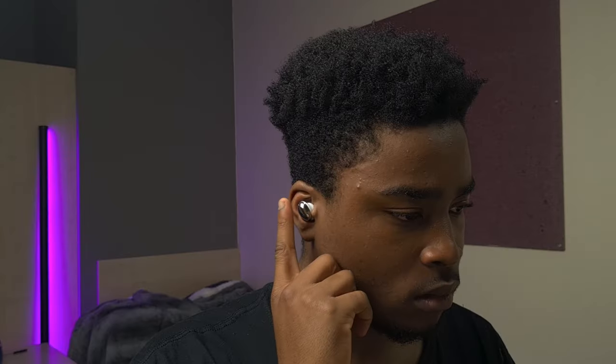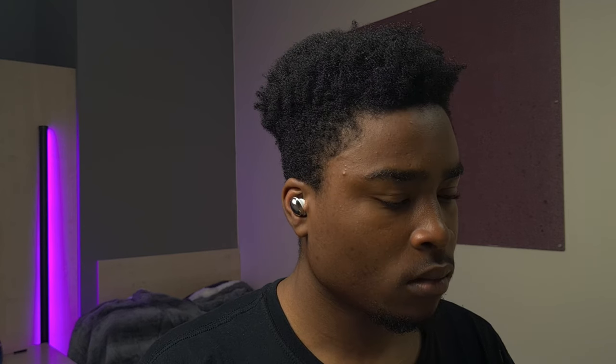The sound the Buds Pro produces is something I can guarantee will impress you. It sounds miles better than the AirPods Pro. I can't even wrap my head around how bad the AirPods Pro sounds after using my Buds Pro for about 6 months. This is not me being biased at all because I still use high-end earbuds from other manufacturers, but it's a major dip in sound quality. They still sound decent next to my Galaxy Buds Pro, but the AirPods Pro just isn't on that level.